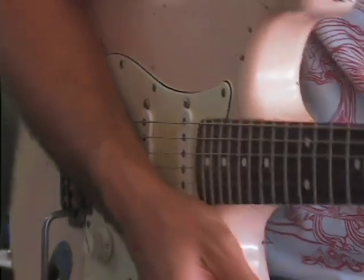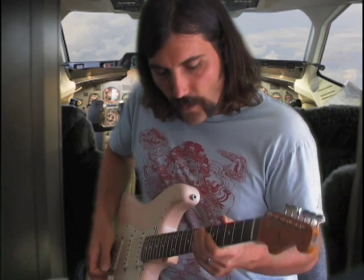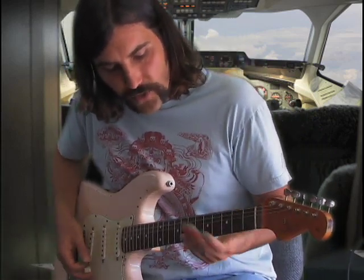Pinch Harmonics is a lot easier with gain, although you can do it without it. One of the riffs I opened up with was just walking down a pentatonic scale and doing Pinch Harmonics on each string.